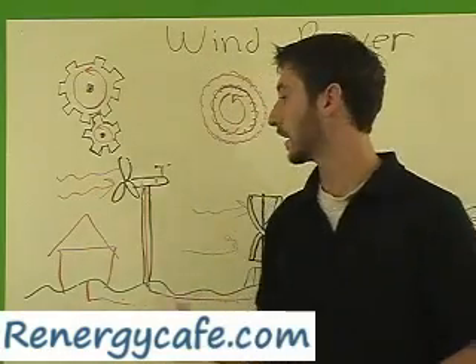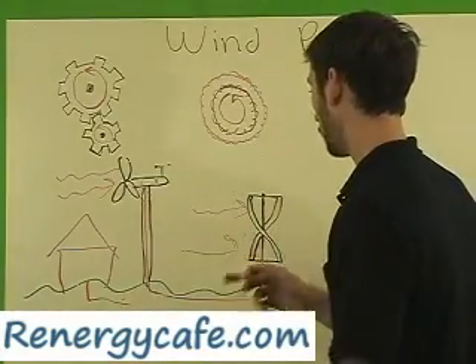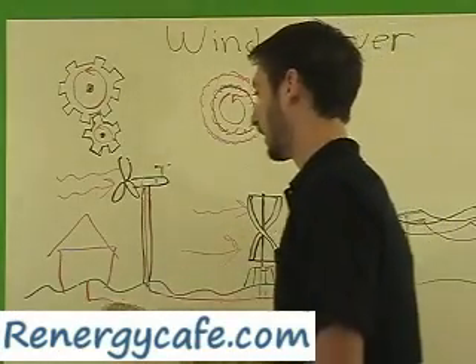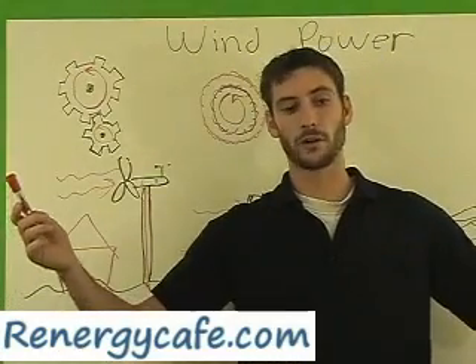That electricity can then be piped down and connected with other windmills, or you can go ahead and run it directly into a house. Either way, it can be used to power a whole residential area or it can be used to power just one house.